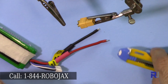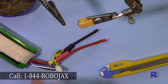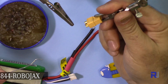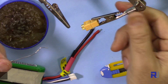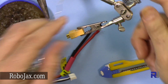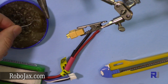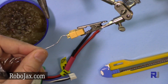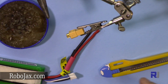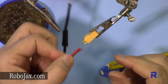Give it to the third hand. Now let's apply a little flux — I'm applying a little flux into the connector so it can be soldered easily. Just apply a little flux and that's it.